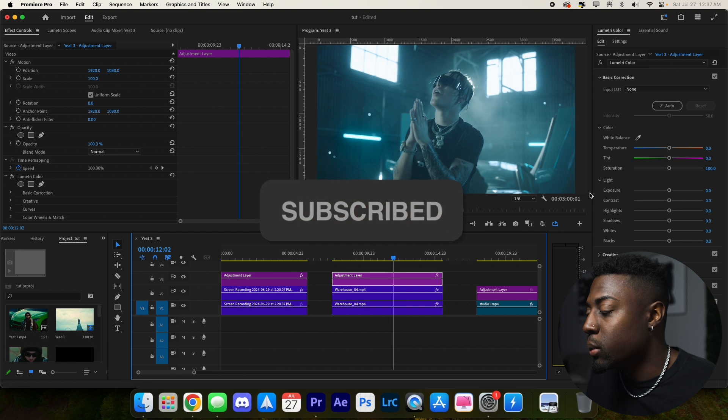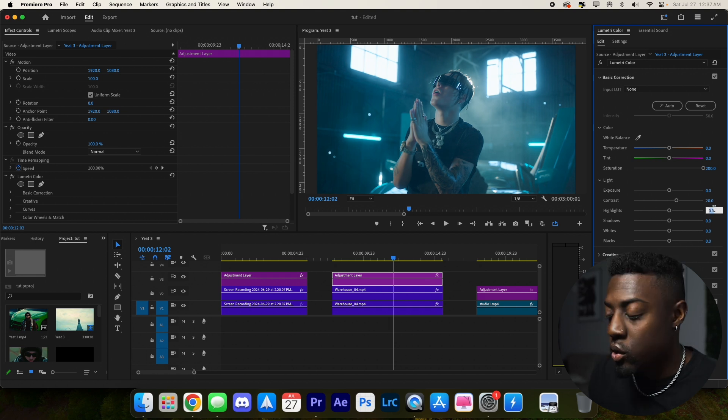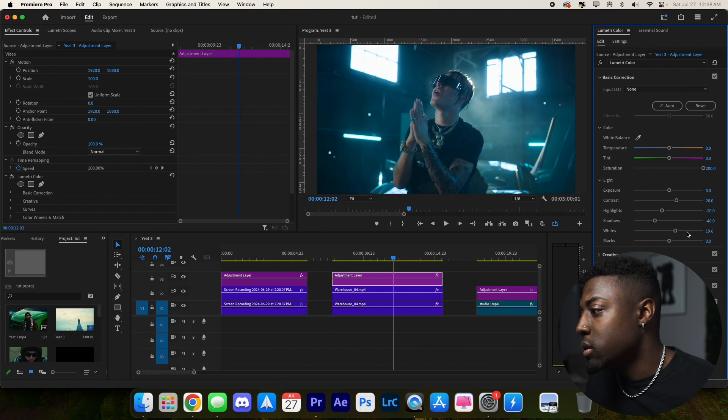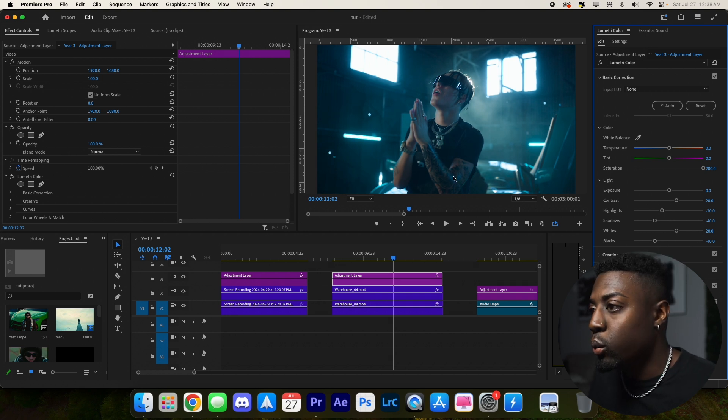Let's boost our saturation again to get some color back and start with the contrast — let's go 20. The highlights are a little blown out, so let's go negative 20. For shadows, let's do negative 40. Then whites, maybe brighten things up to 20. And with our blacks, just to make it look a little more cinematic, let's do negative 40.